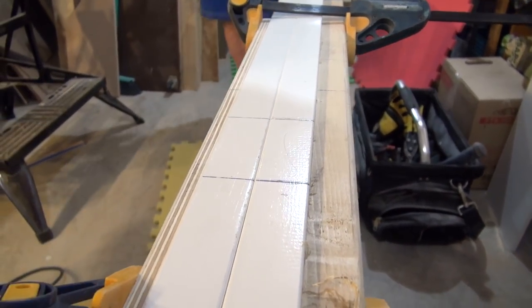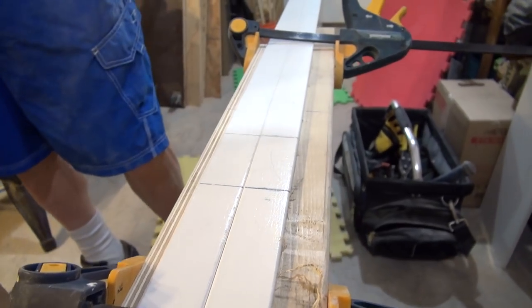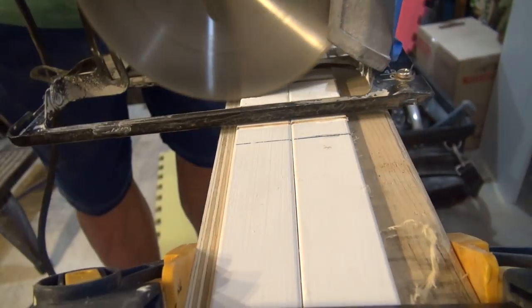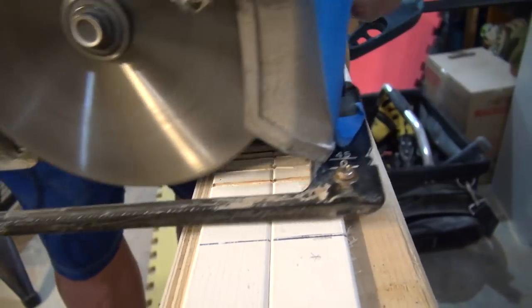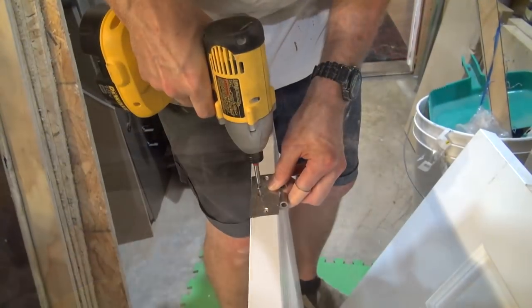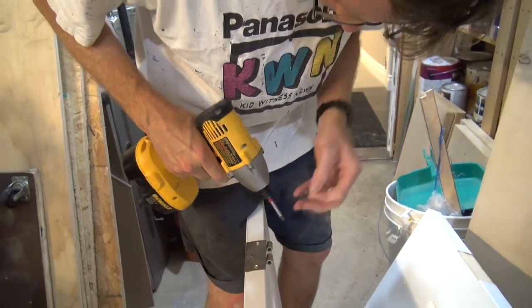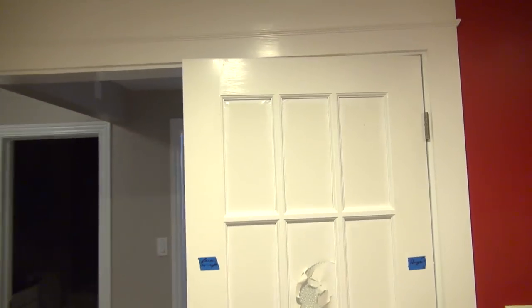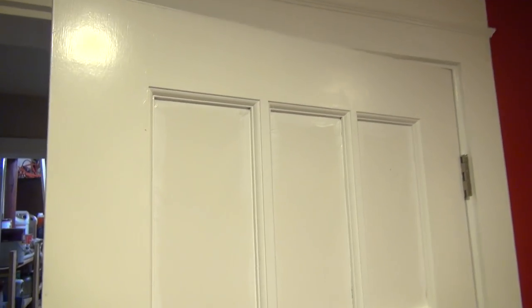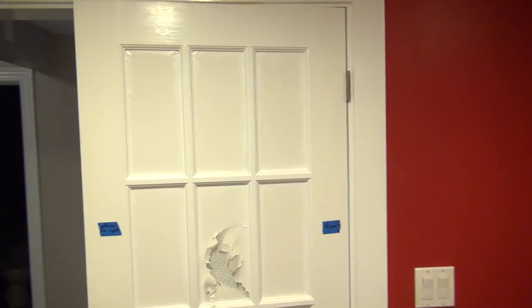We're going to cut out the groove for the hinges using the circular saw because I don't have a handheld router. The first door is hung, but it needs a little bit of adjustment at the top because it's not quite level — it sags in the middle a little bit.